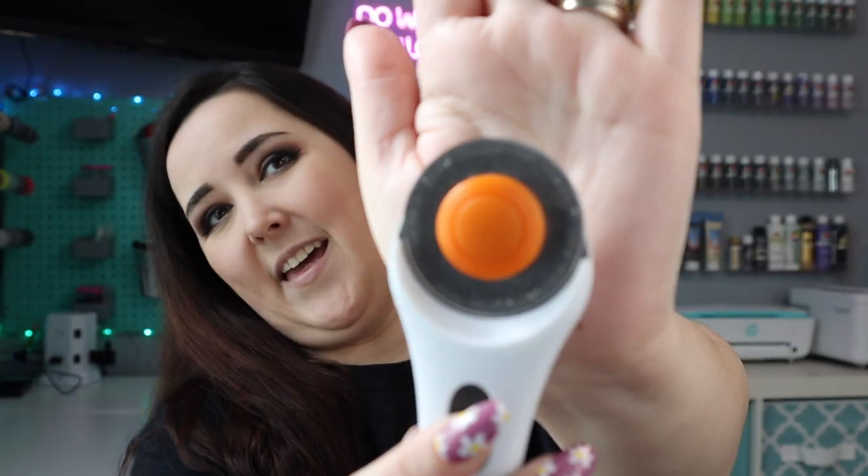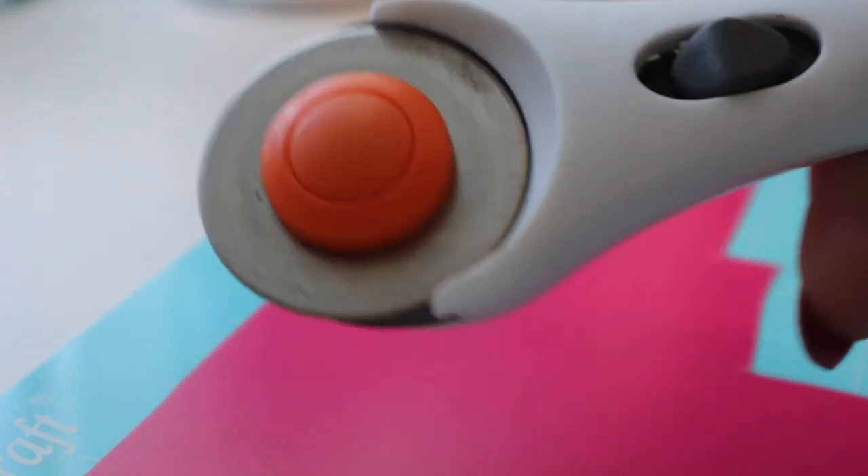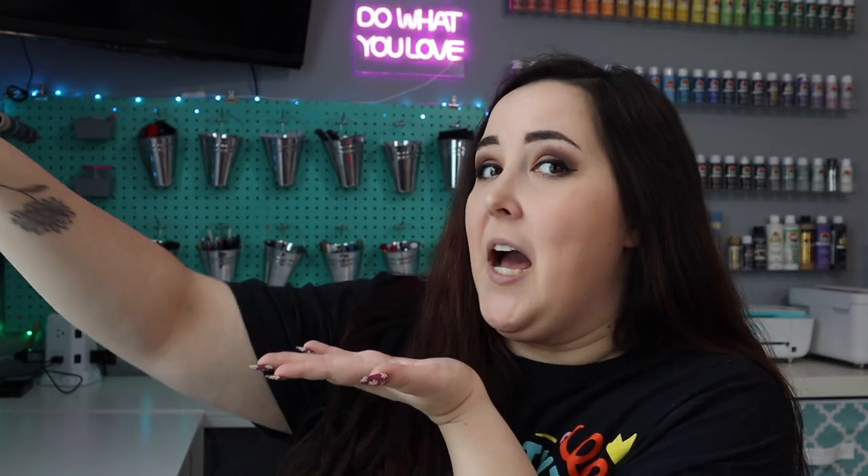Now we're jumping into the fun part — some cool tools I found on Amazon. The first tool I use almost daily is this Fiskars rotary cutter. It has a safeguard on it, and you push the button and slide it down to expose the blade. I love it because I can just lay my vinyl on my mat and cut right on it — no fighting with scissors. It cuts perfectly every single time. I've had it a long time and haven't even needed to replace the blade yet.